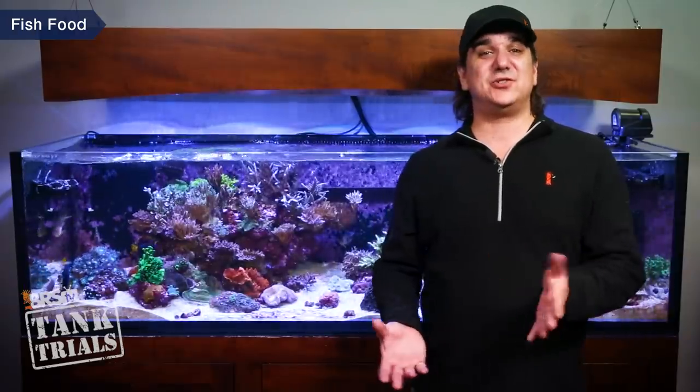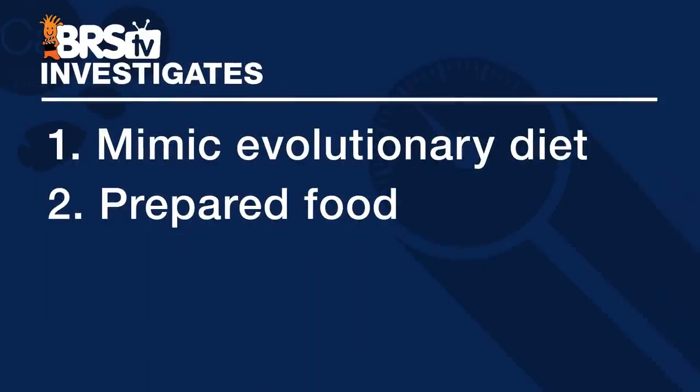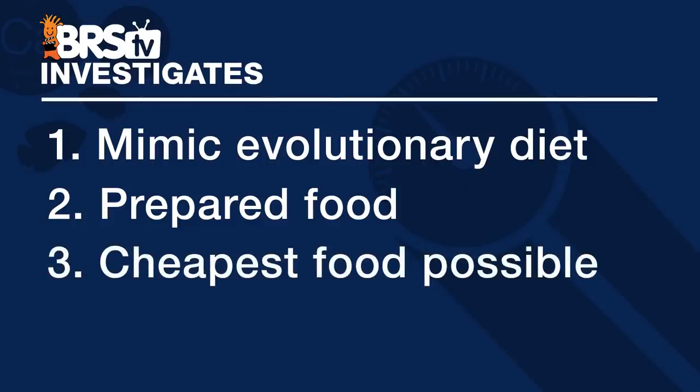A lot of pet owners and industry thought leaders will agree that many of the best approaches to pet food are based on matching the diet to an evolutionary prey that they feed on, which often comes frozen. The next best approach is a more prepared food — often in cans or dry pellets — but containing ingredients based on an evolutionary diet and avoiding fillers or cheap ingredients. The third type is just whatever is cheapest with the cheapest ingredients, but there's not a lot of value in exploring that one.